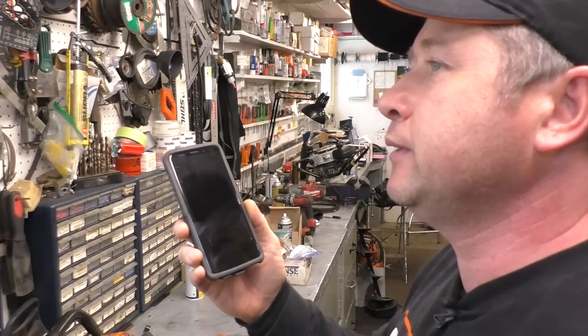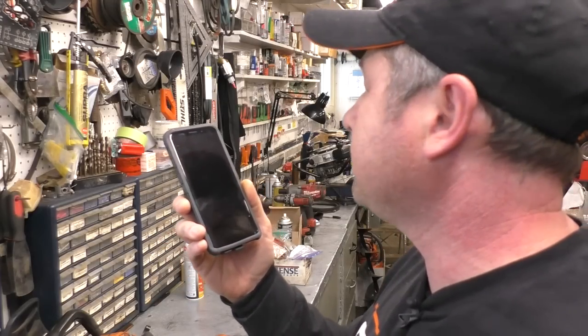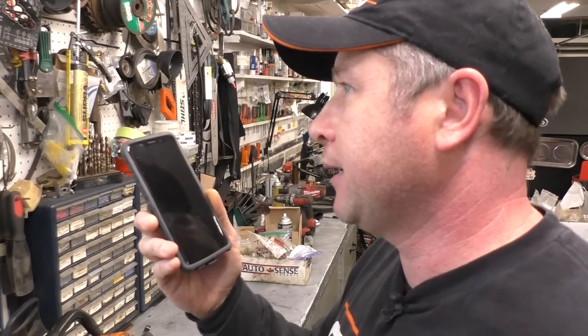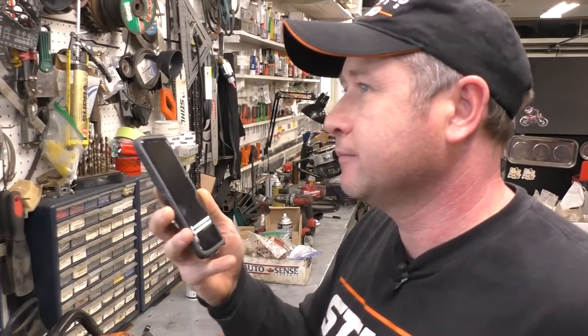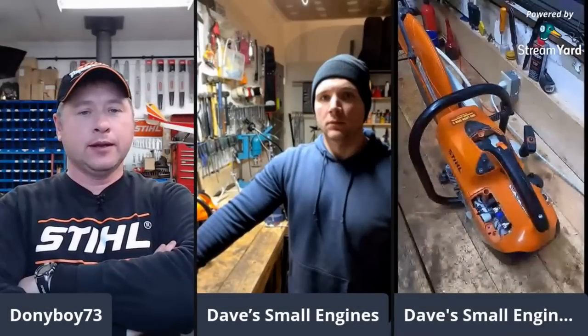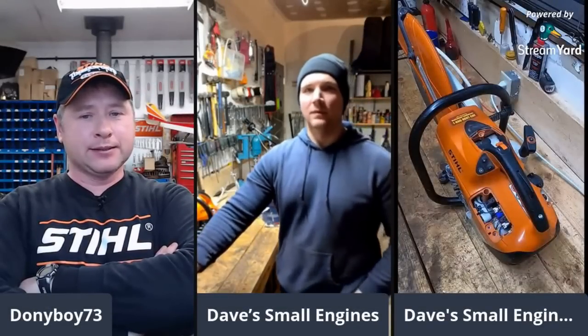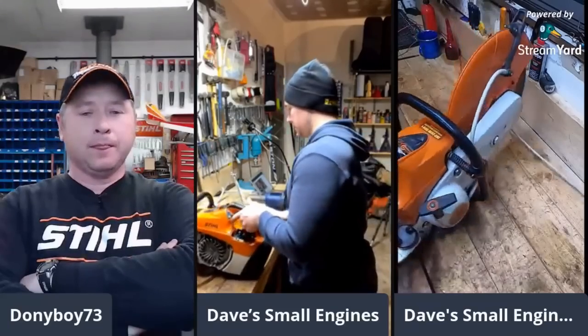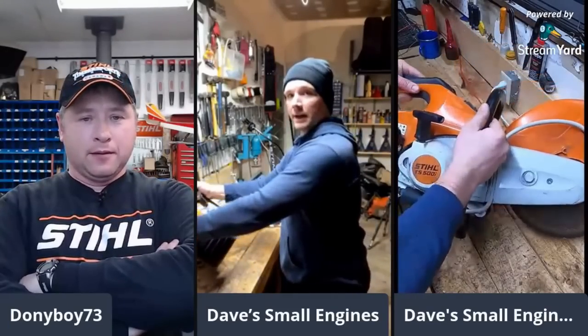You know what? I'm in the shop. It's my day off. I'm in the shop playing with my own stuff. Just meet me at the laptop. Okay, sounds good. Bye. Hey Dave, here I am at the laptop. I can see the saw. Is that the TS500i? Yeah, this is the TS500i.